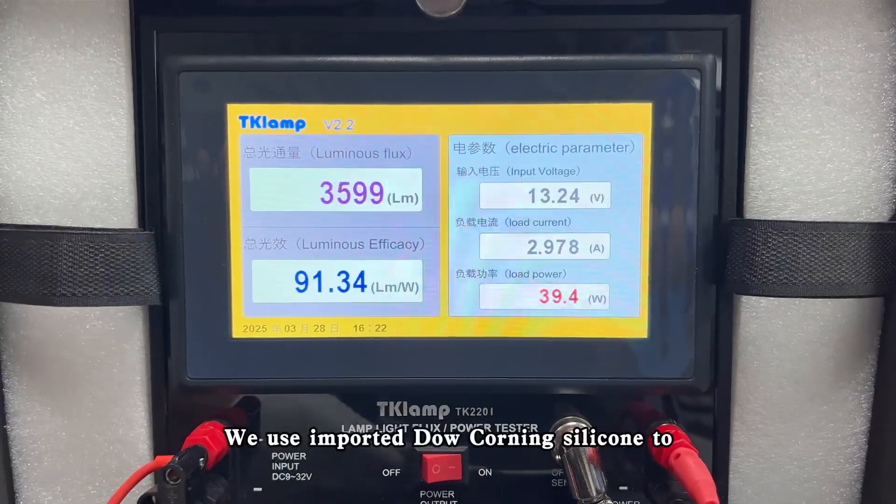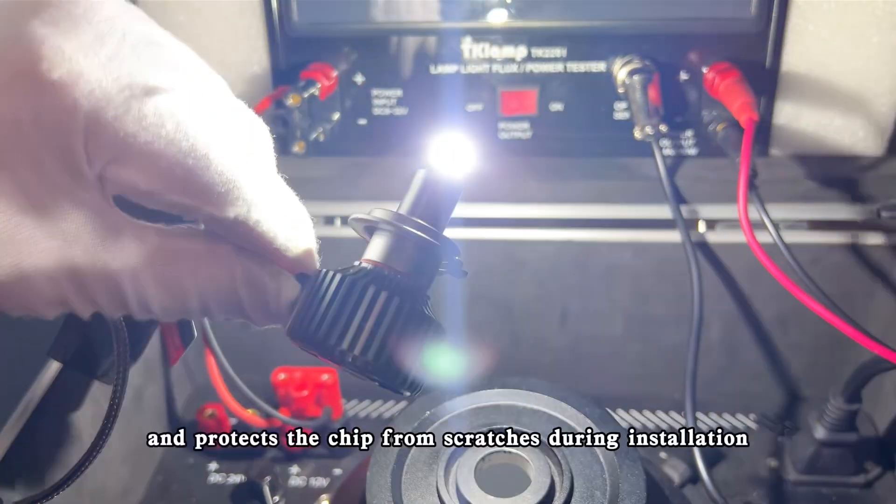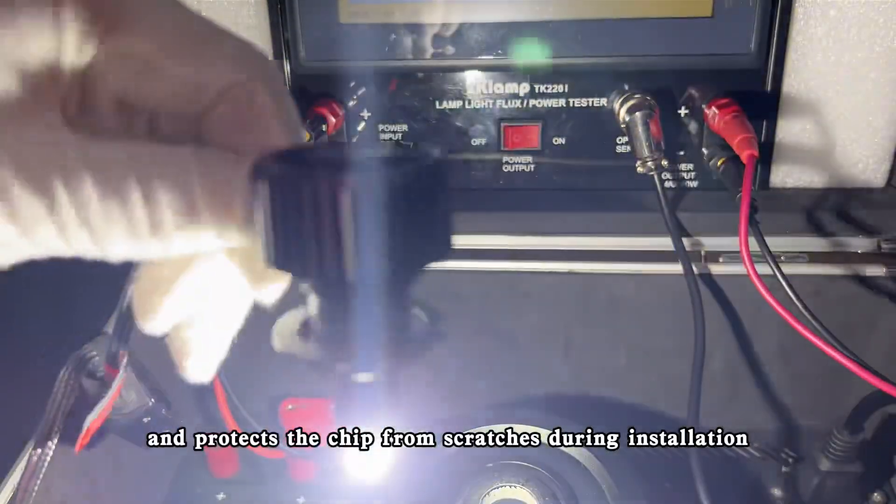We use imported dial cooling silicone to encapsulate the lamp core, which effectively prevents glare and protects the chip from scratches during installation.